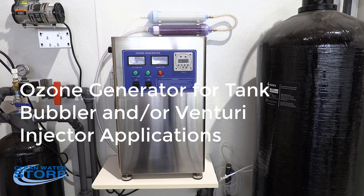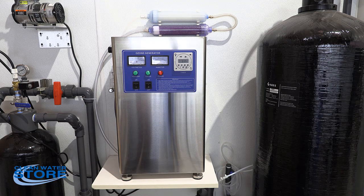Hey everybody, another Clean Water Systems instructional video for you today. Today we're going to discuss our new 5-gram per hour ozone generator. These generators can be set up to be used as bubblers with a diffuser stone into a storage tank, or they could be used with a venturi using a draw-in system.